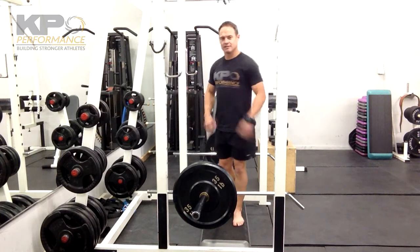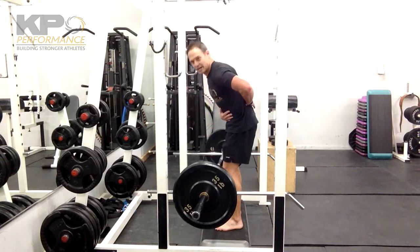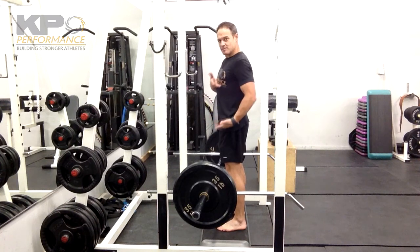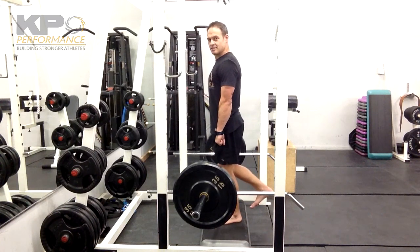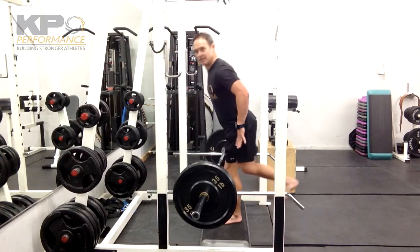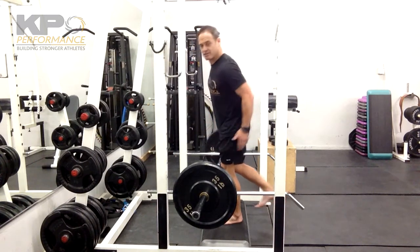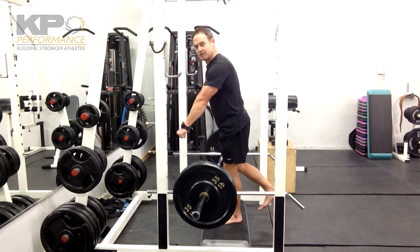A couple things to keep in mind: you don't want to go into rounding or flexing your lower back — it's going to be nice and neutral from ribs down to hips. The second thing is to initiate your movement by getting your hip behind your ankle. If you lift your toes, that's going to encourage that, so you can get your glute involved and not get the weight out in front of you.